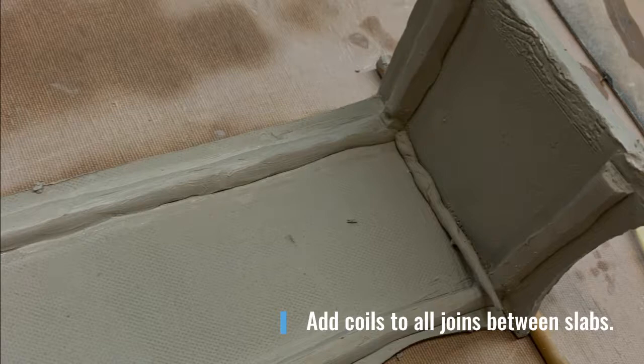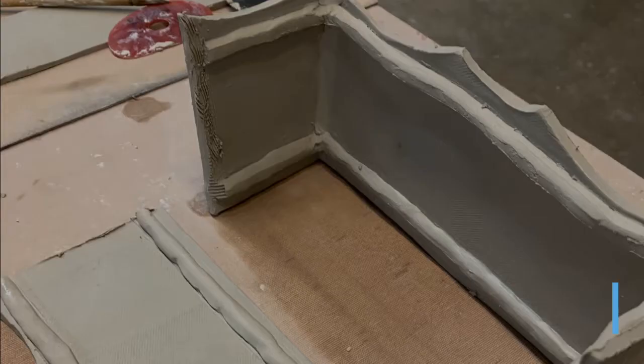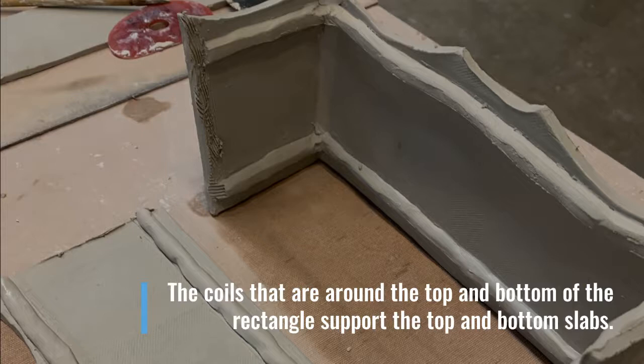In addition to the coils that are used to support the top and bottom slabs of the brick, you will also need to use coils — small ones — for all the joints around the brick. Here you can see how this brick is coming together, and those larger coils that work themselves around the whole brick are what the top slab and the bottom slab will rest on.